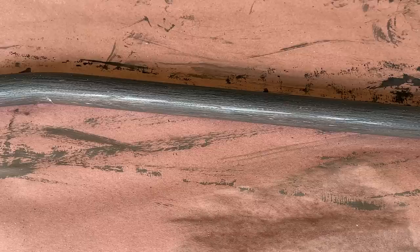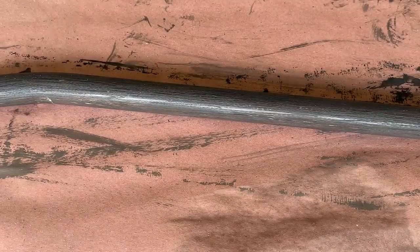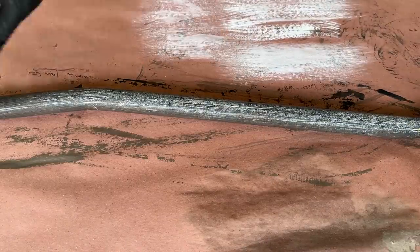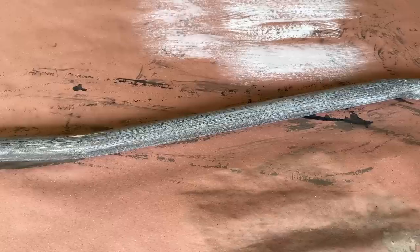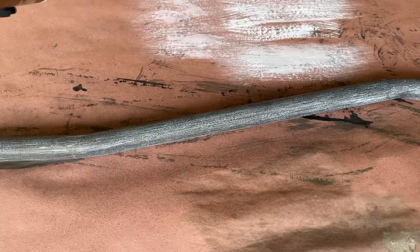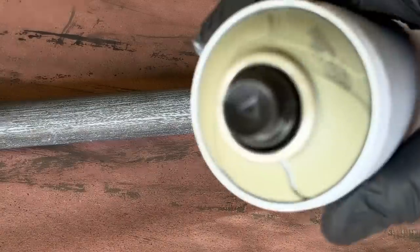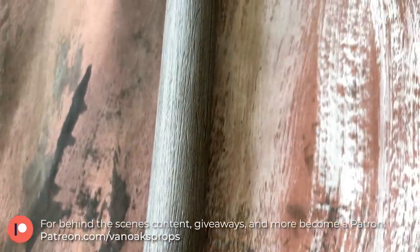When the black wash is dried, I grab some white acrylic and will dry brush the entire length of the handle, making sure to follow the grain pattern. At this point, the paint was a bit too bright, so I grabbed a medium brown spray paint and applied a light dusting to the handle. Then I thought it might be nice to have an accent color, so I grabbed this pale green spray paint and dusted the handle with it as well.